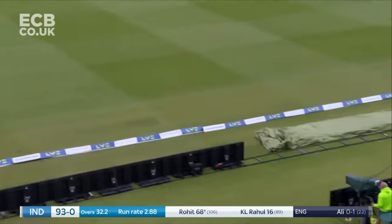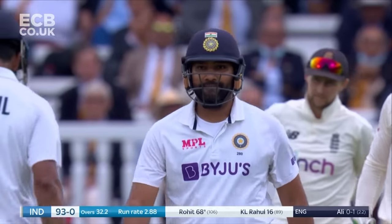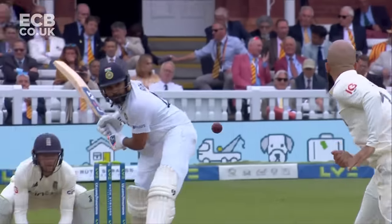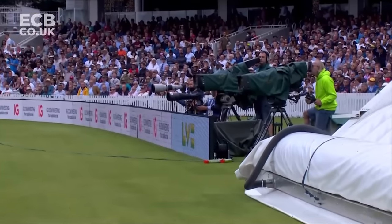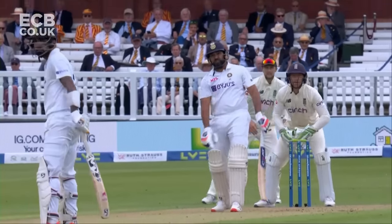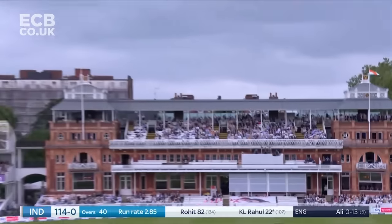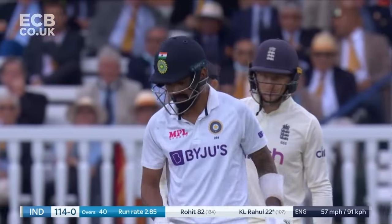Rohit Sharma had a good look and decided — now's the time. He'll play that shot every day of the week: the simple shot, step out, just smash it down the ground. With that the change in the field as well. Straight down the ground, no problems whatsoever, all the way.